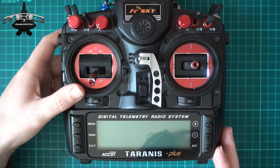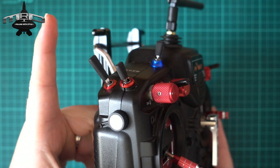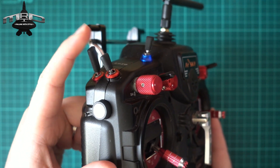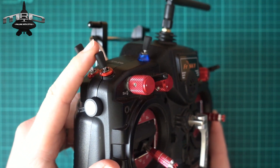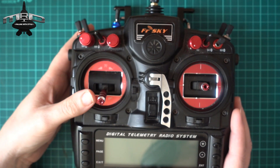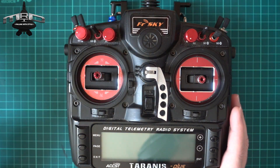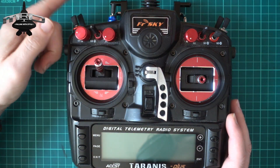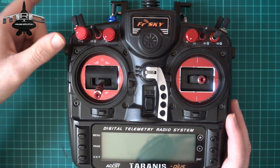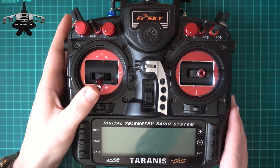If you've got a traditional model, this will be ideal. We're going to set it up using this switch as the arming switch — one position is disarmed, the other is armed. However you want it is fine. The way this works is: when it's disarmed, moving the throttle does absolutely nothing. With the switch in the arm position you can move the stick up and down and it won't do anything until you lower the throttle first, then disarm, then arm again. The throttle has to be low before you can arm, so even if you accidentally knock the switch it still won't arm — it's a very safe switch.